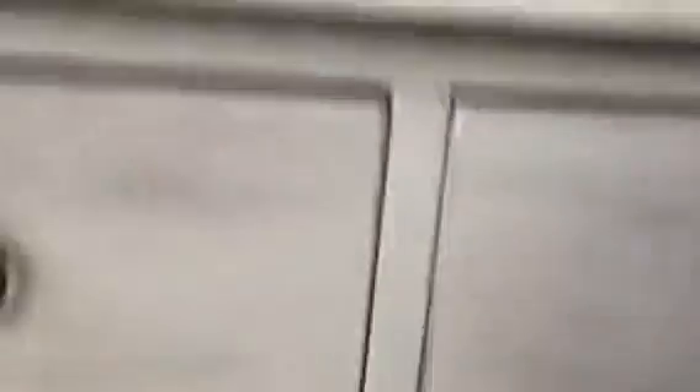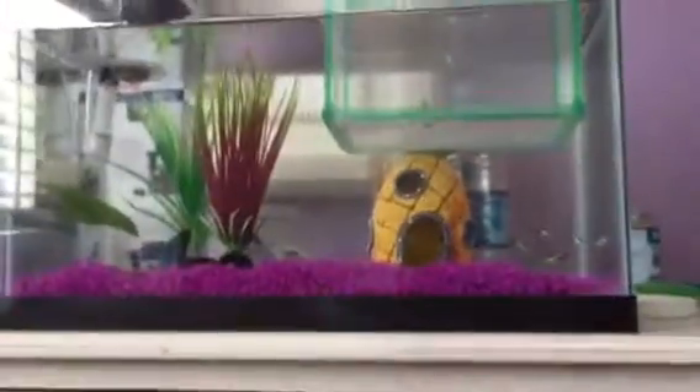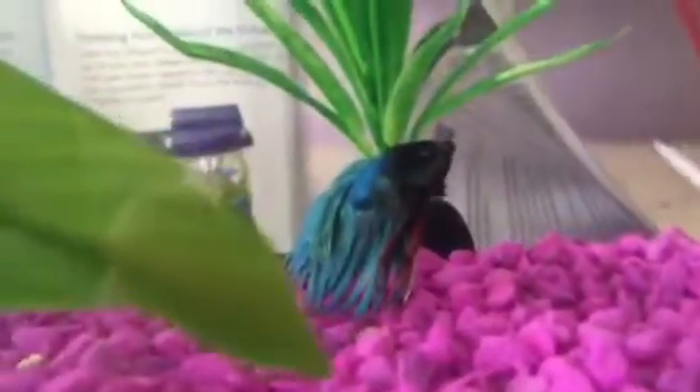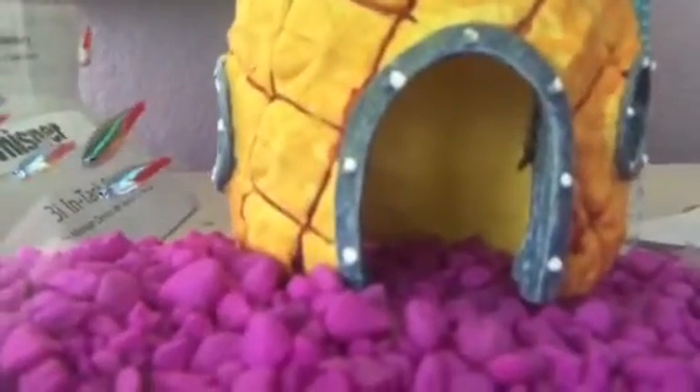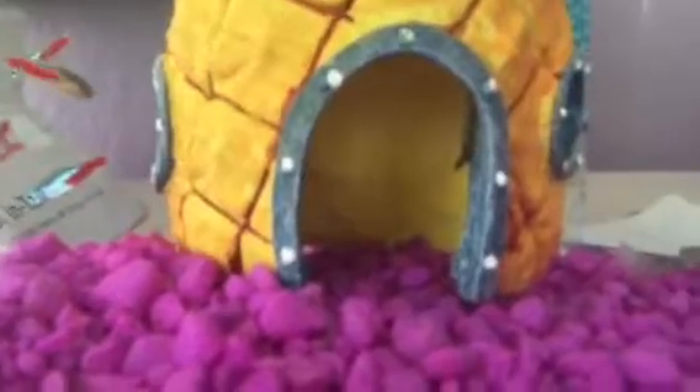I also got some more fish, as you guys can see. I upgraded my tank to a 5-gallon tank for my betta fish — if you guys don't remember from last video, there he is. And then I got two frogs — there's one, and there's the other one. And then I got a suckerfish — I always forget how to pronounce the name — which has been really fun.